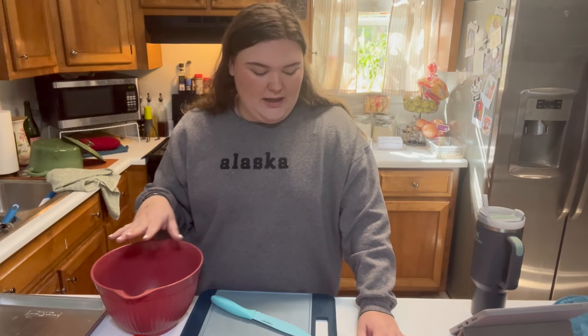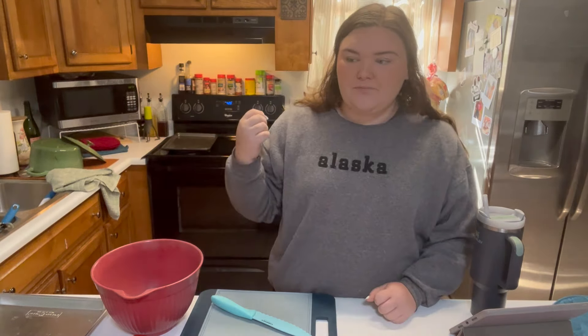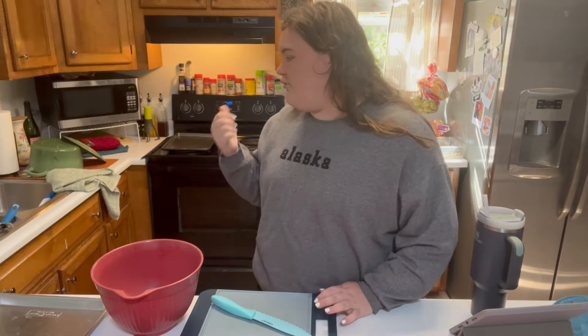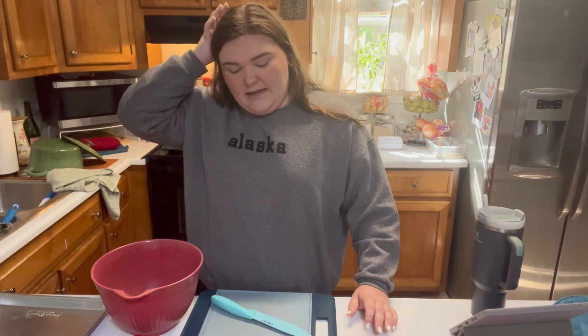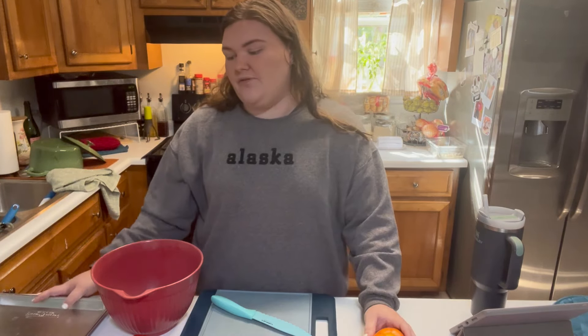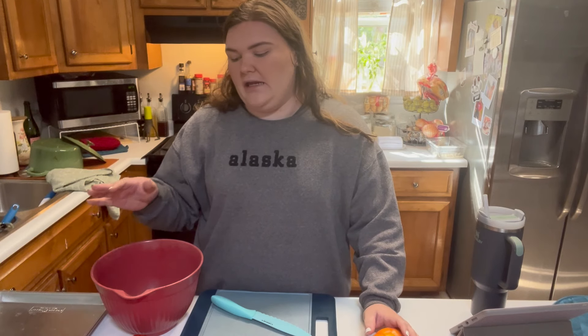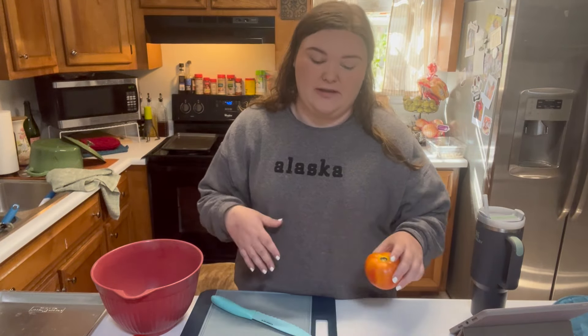What I'm going to start by doing is coring them. But what I do differently is I'm going to roast them in the oven. I went ahead and already set it to 425. Once I get them cored, I have two sheet pans and I'm going to lay them out and roast them first, instead of chopping them up and cooking them in a pot.